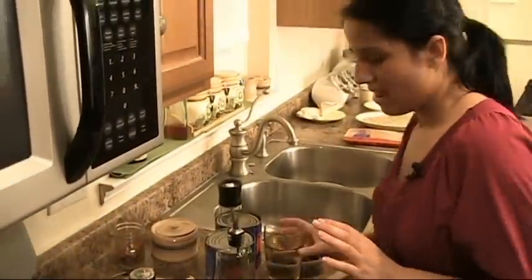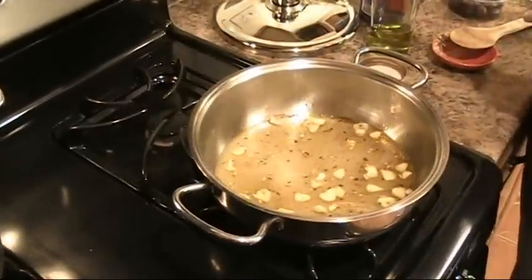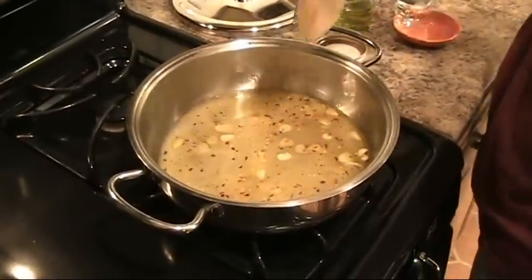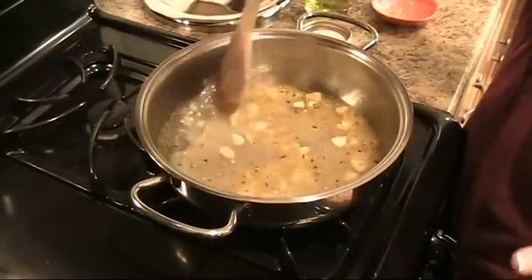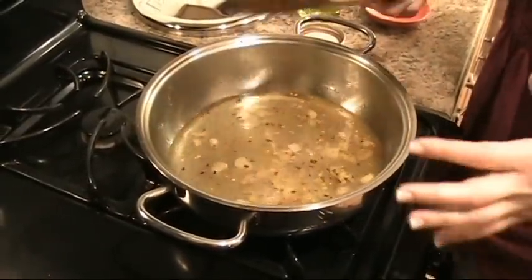Now I'm going to put in the white wine. You want the wine to reduce — you want all the alcohol to cook out. It's going to take about three to four minutes. You want it to reduce by half and then we'll add in the tomatoes.